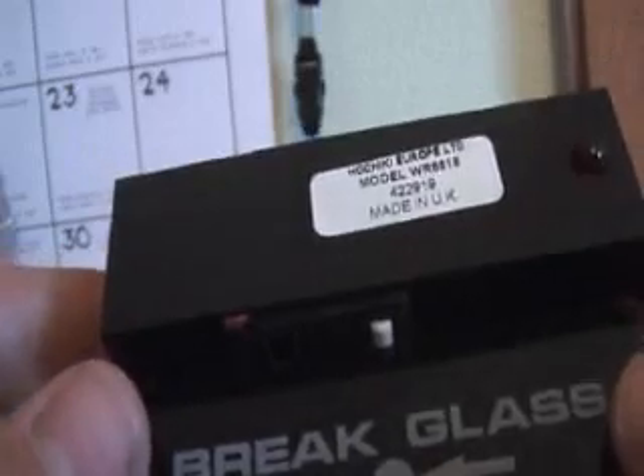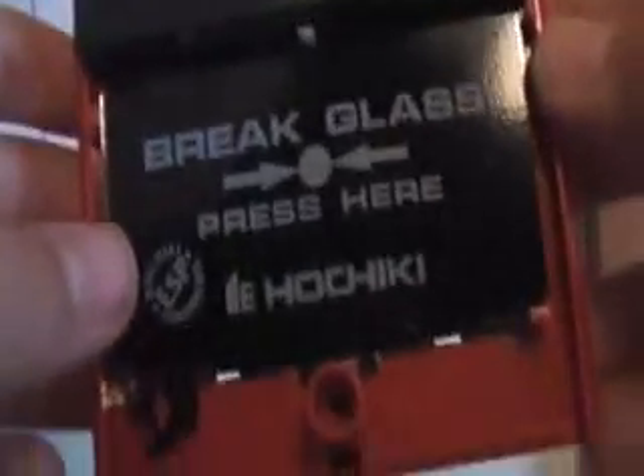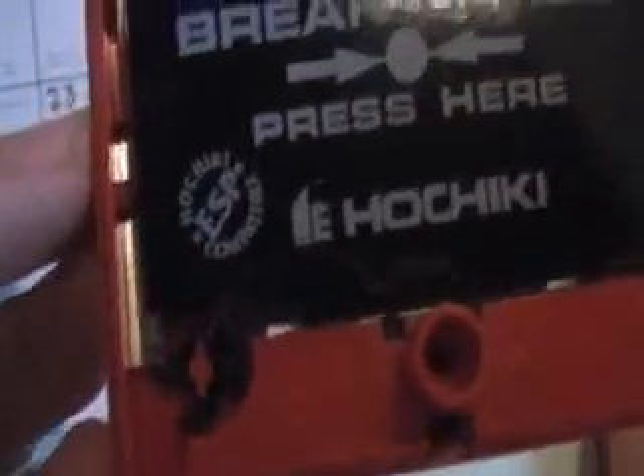You've still got the switch just there, which is keeping in the glass. But this whole black thing here is the addressable chip — it's built in. And it's also got a test key there, so you put it in and that bit comes down, just like the other one.